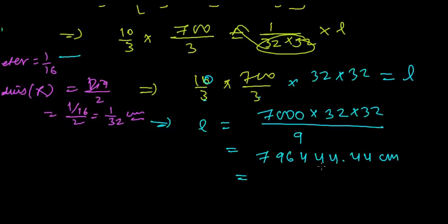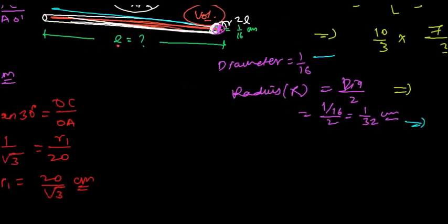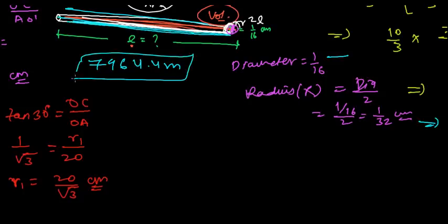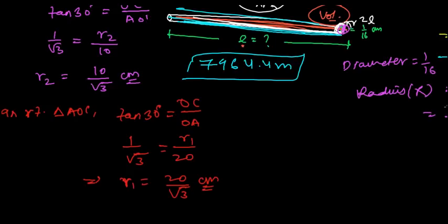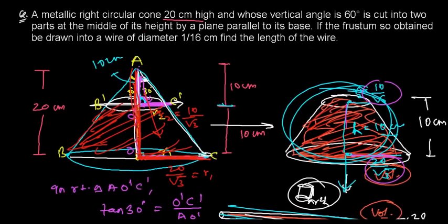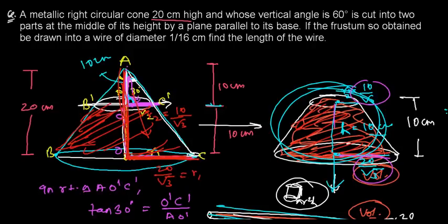Converting to meters by dividing by 100, the length of the wire is approximately 7964.44 meters. So from that metallic frustum, we can make a very lengthy wire of about 7964.4 meters. I hope you understood this question. If you have any questions, please feel free to comment below, or you can send me a message. Don't forget to subscribe to the channel. Bye bye!